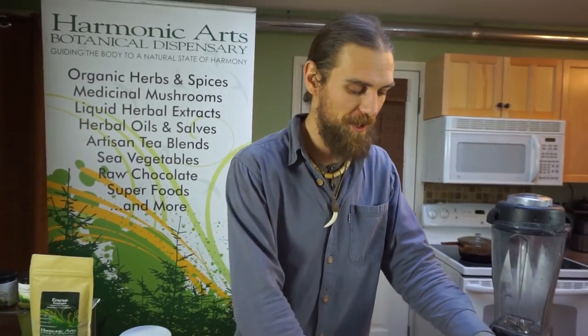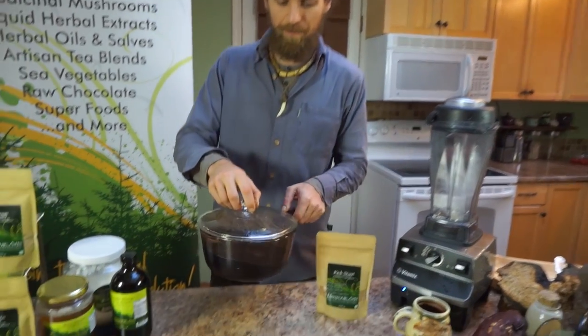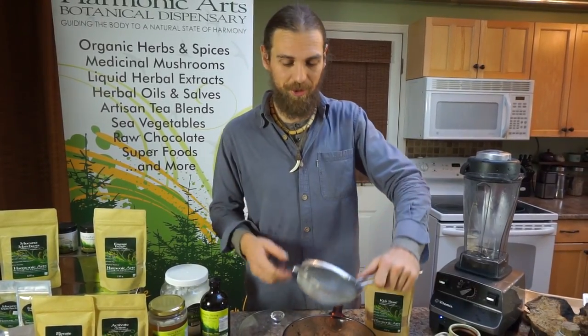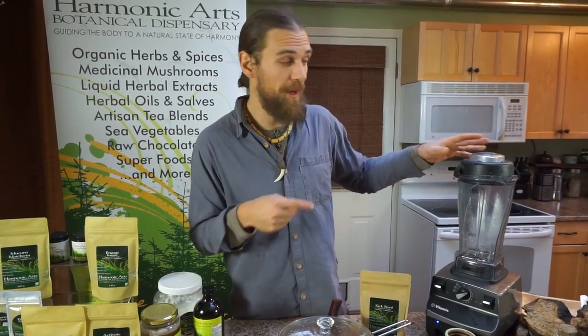I've had the chaga tea brewing for the last 20 minutes, so it's perfect and ready to go. Put it on the hot plate here. Nice batch of chaga tea. We're also going to need a strainer to filter out the chaga. I'll just leave that set while I get my other ingredients ready in the blender.